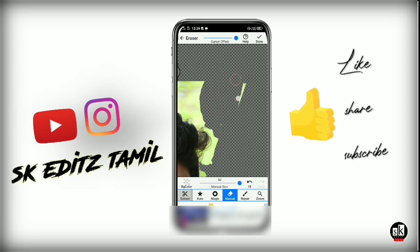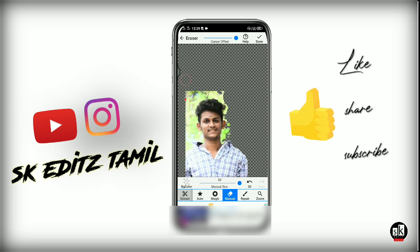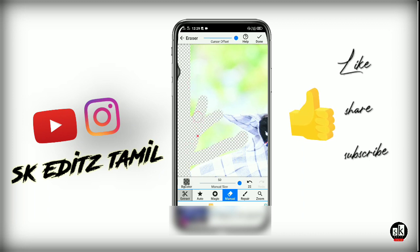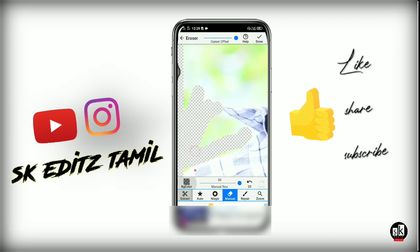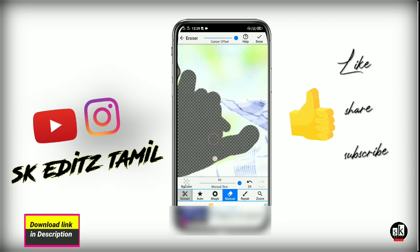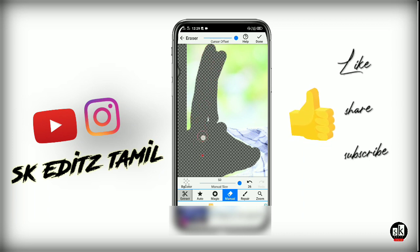You can erase it manually and remove it. A new white background is really easy to apply. You can use it and erase manually after that.